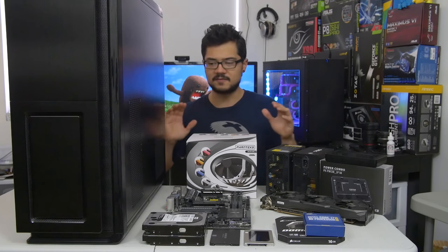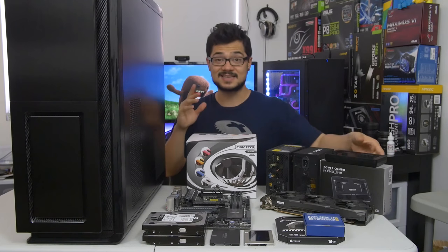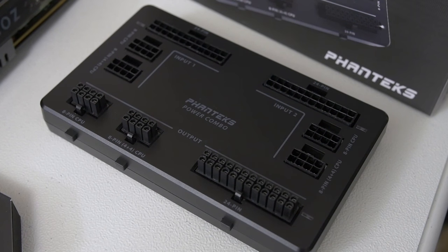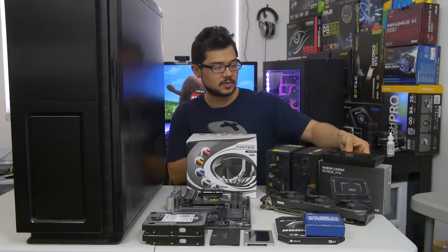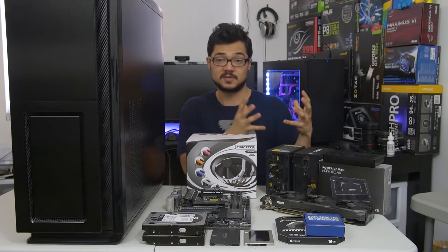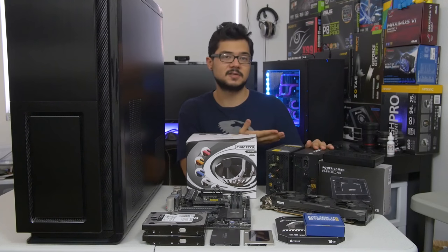What we're essentially building a PC for today is to test a single component, and that is this thing right here. This is the Power Combo from Phanteks. I checked it out at CES back in January and thought it was really cool because it's really the first of its kind that I've seen. What it essentially allows you to do is connect two power supplies to a single motherboard in a single system, so that's basically for redundancy.